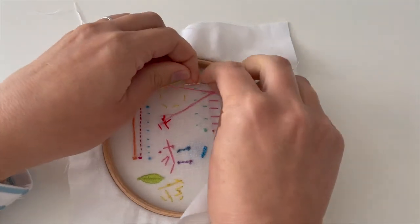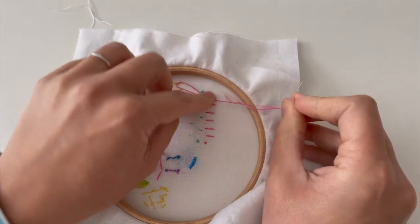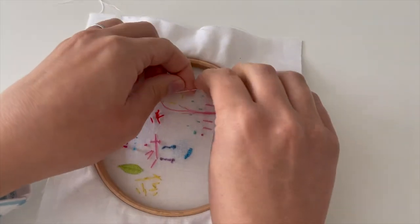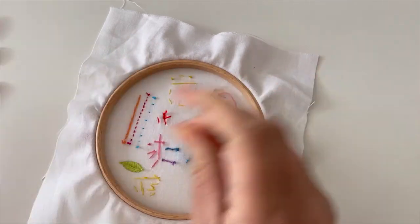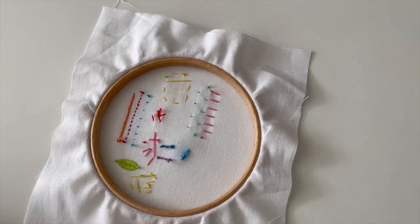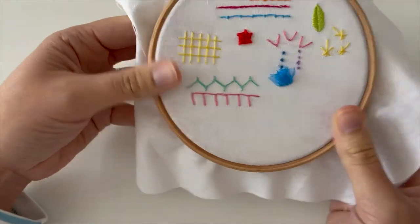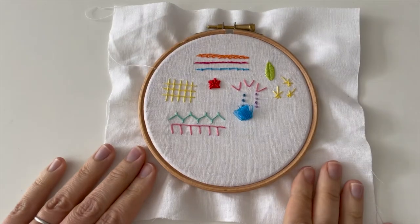Then we'll just tie off at the back — try and get your knot as close as you can to the fabric. I like to just put my finger on there and pull it round. And that's blanket stitch! It's lovely for edges, lots of decorative things — just a really nice stitch to have in your repertoire. Have fun with that one this week.